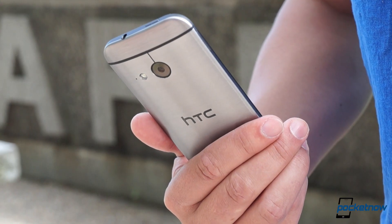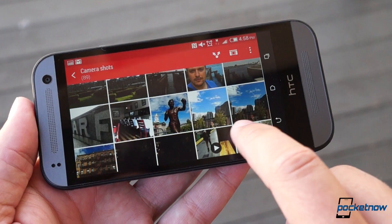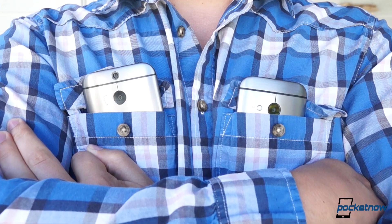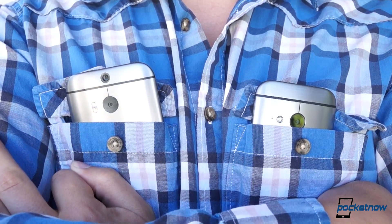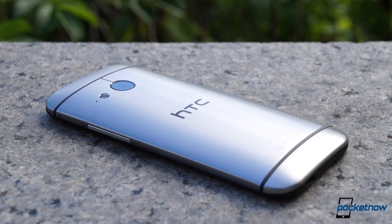But it is an aluminum-clad smartphone with a super premium feel, a fresh, responsive Android build, and best-in-class onboard audio. HTC sought to bring the One M8 experience to a mid-sized device, and in large part, it succeeded. If you're a person of specific tastes and nothing else will do, and you're willing to splurge a little, you're not likely to be disappointed.